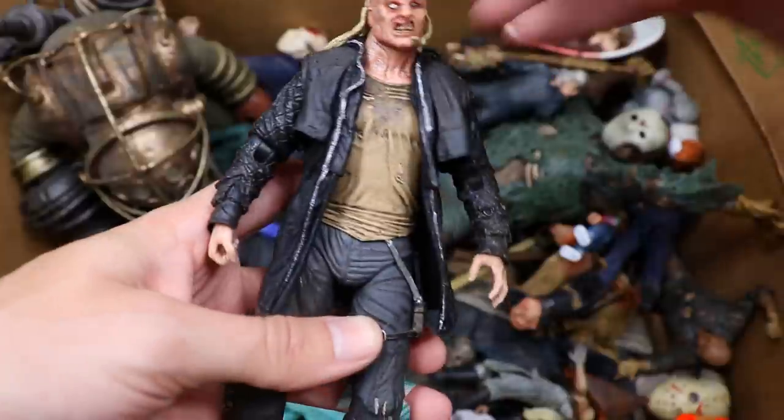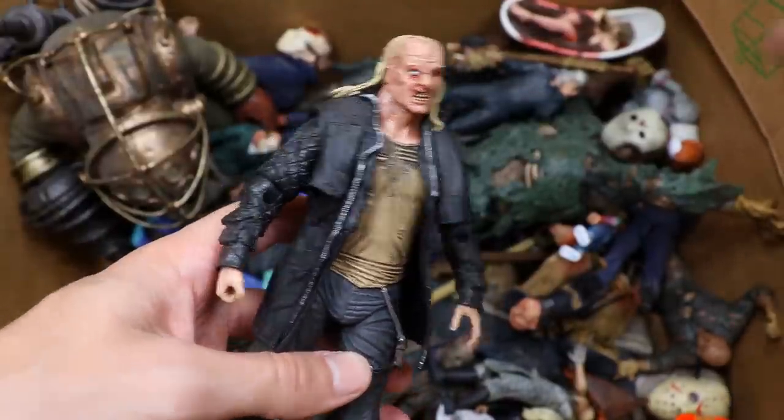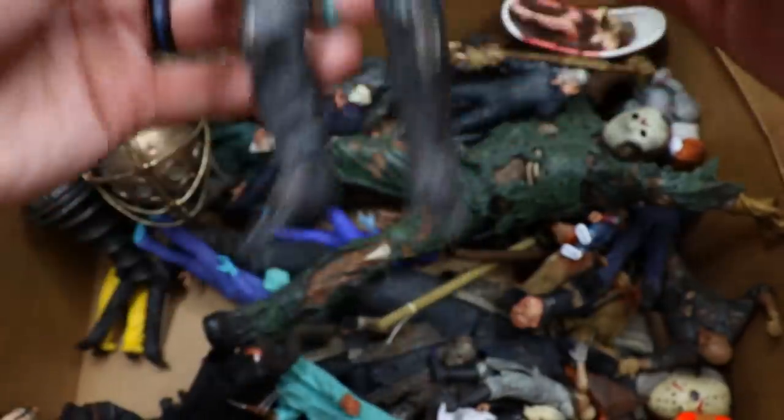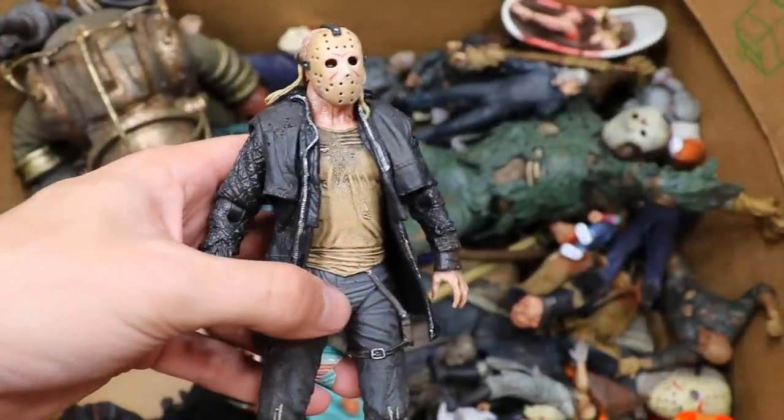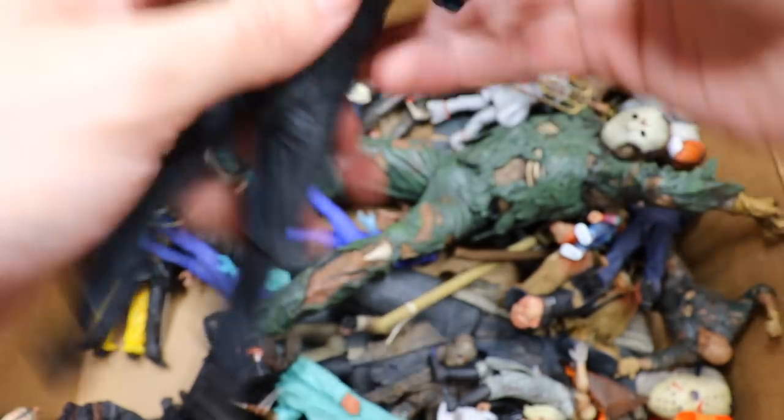We have another Jason Voorhees — this is the Friday the 13th 2009 remake. Pop the mask off and you can see the maskless version right there, which looks pretty sick. Great details on this as well. Would really like to see some double-jointed arms on this guy, but it's a pretty unique take on Jason. I remember seeing it in the theater and it was solid.